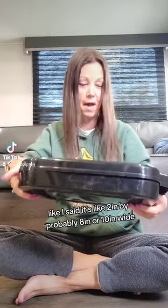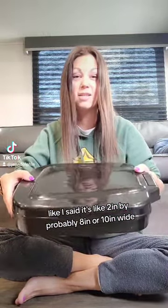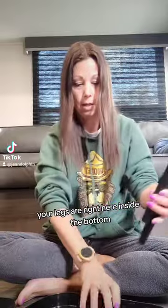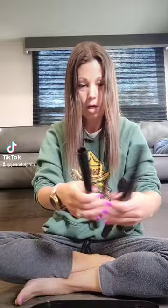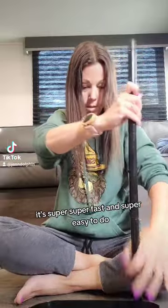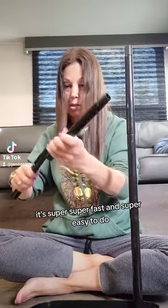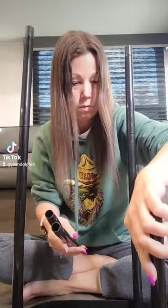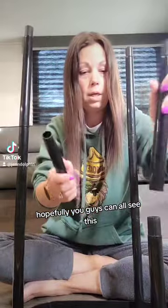Here's how to set it up. Like I said, it's about two inches by eight or ten inches wide. It just comes apart like this — your legs are right here inside the bottom — and then you just hook them up like this. It's super fast and super easy to do.